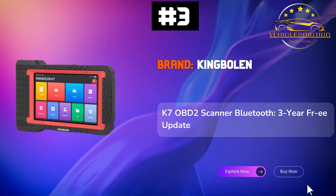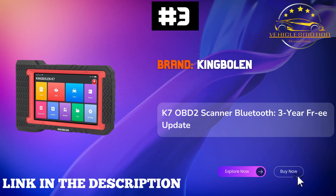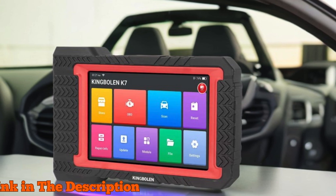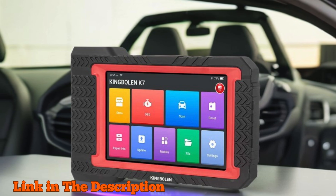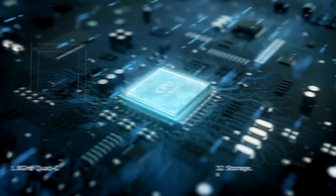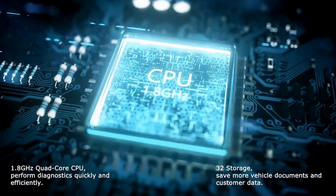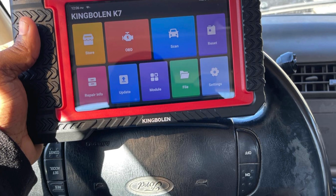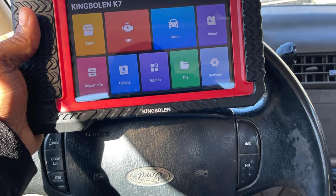Number 3. The KingBowland K7 OBD2 Scanner Bluetooth is a top-tier diagnostic tool designed for car enthusiasts and professionals alike, offering a comprehensive suite of features that streamline vehicle diagnostics and maintenance. Equipped with wireless Bluetooth capabilities, this bi-directional scan tool enables seamless communication with your vehicle's ECU, allowing for effective active tests and ECU coding.